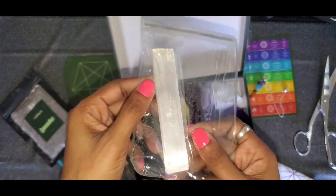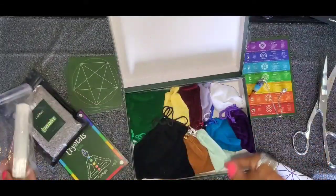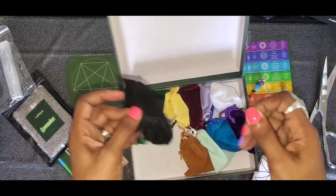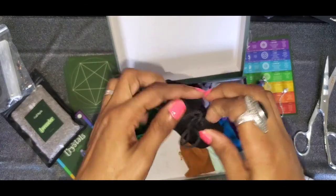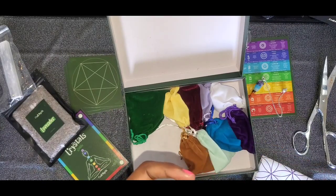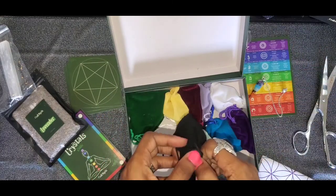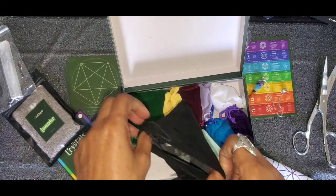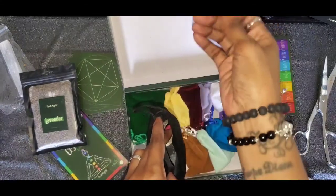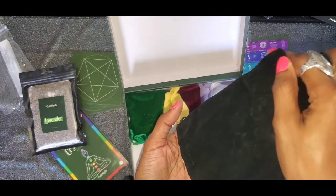Selenite — I'm not going to take that out because I know it's going to be all powdery, so we'll take that outside and dust it off. The selenite is to charge and clear your crystals of any negative energy. You could also use lavender — if you don't like to use water, you can use some lavender and a little bit of rose petal to dry charge and dry cleanse your crystals.